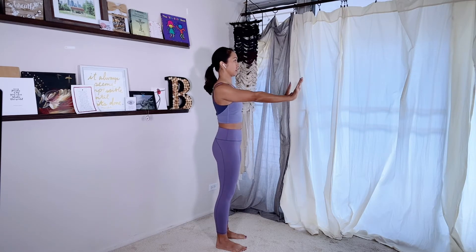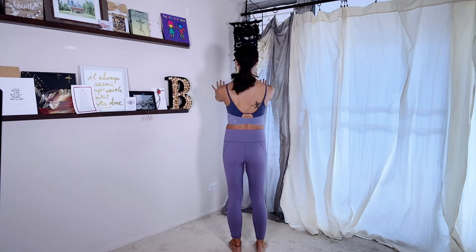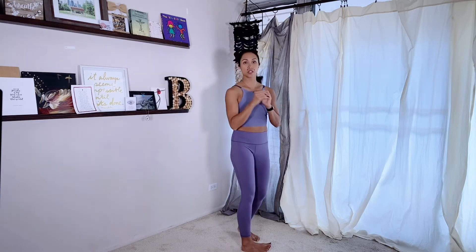Sometimes this is easier up against a wall where your hands are stationary — I want you to just feel what that feels like. Think about finding the extremes: really together and really apart. Then find the halfway position between those two — not pinching together but not rounding forward, just a happy medium. That's protraction and retraction of your shoulder blades.